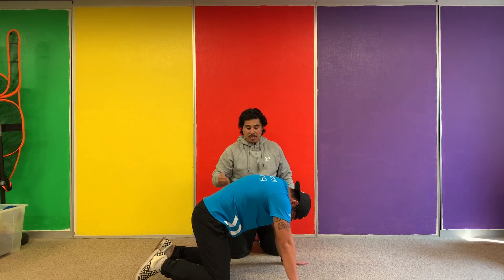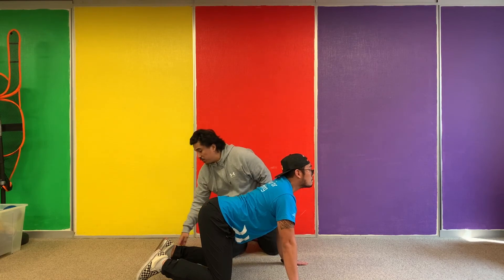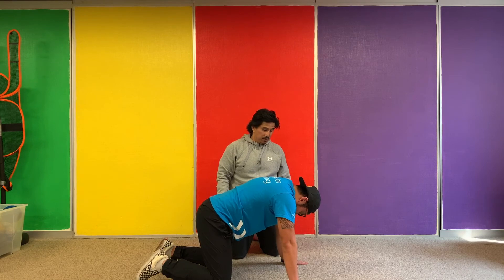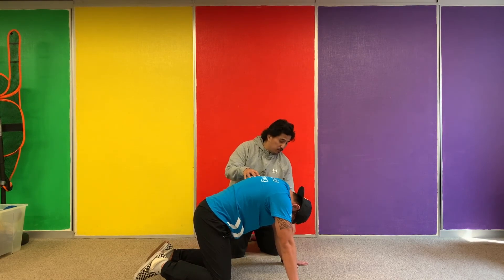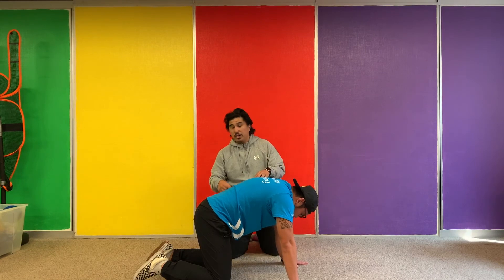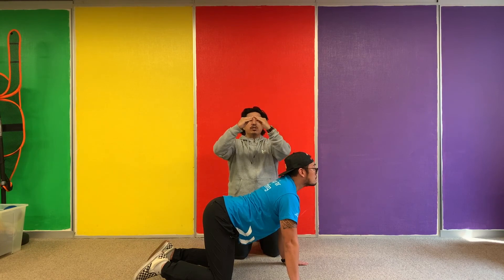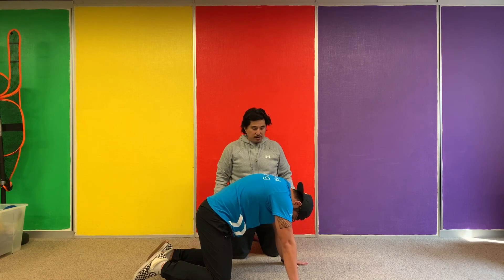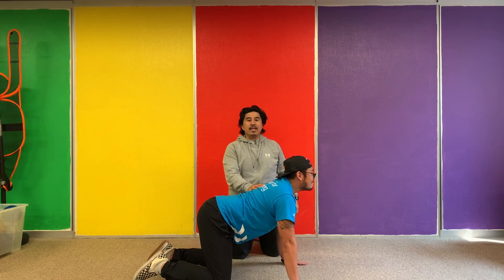While you're doing this, you can have your toes curled or your toes flat. The most important part is the breathing. Make sure we're not moving our hands, not moving our knees — we're just focusing on loosening up that spine to relieve the pressure between the vertebrae. And that is cat-cow.